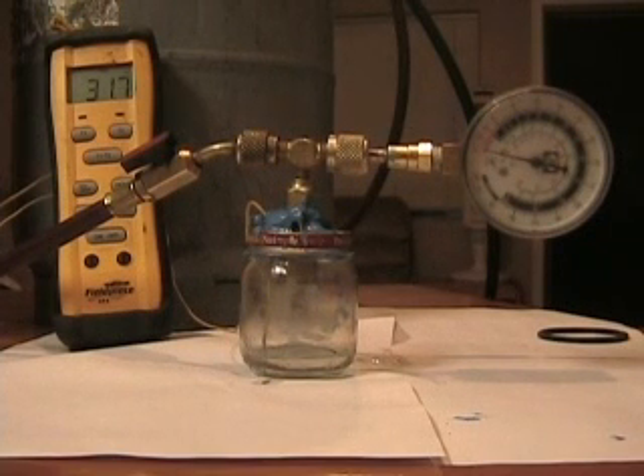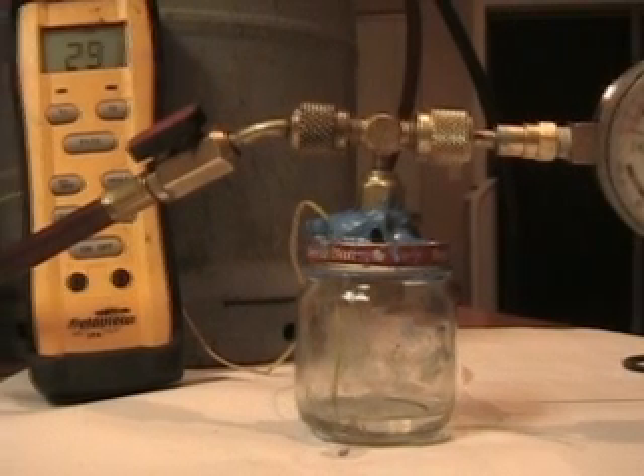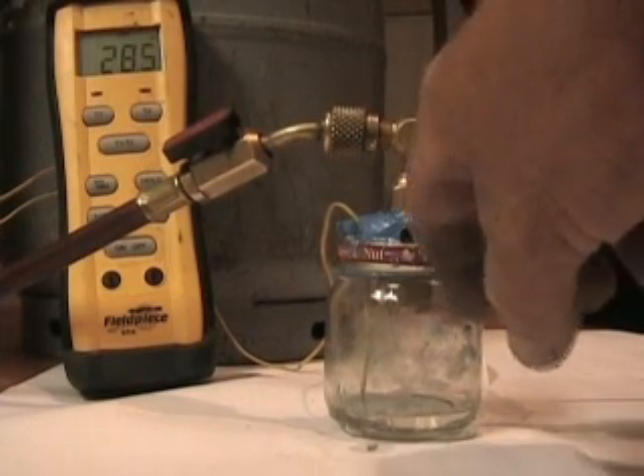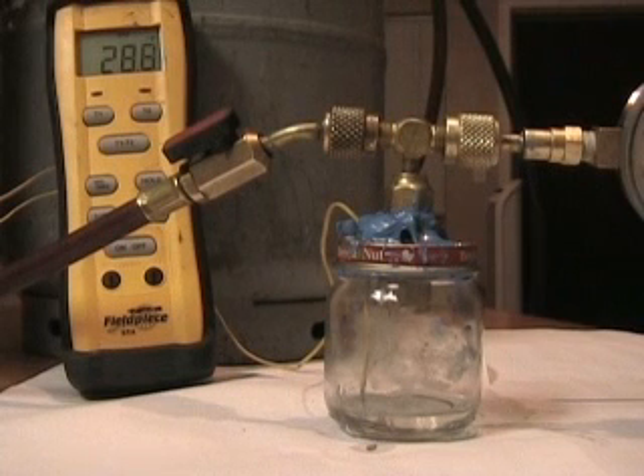It took a while. It paused at 33 degrees for a while — I had the camera pause — and then all of a sudden it took a drop, so that's 31.7. It's been like 10 minutes running between 28 and 29 degrees. I don't know if there's any ice in there. It seems to be pretty fluid. I didn't add any salt to that water. It's right out of the tap.